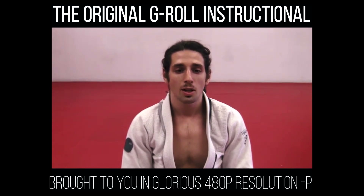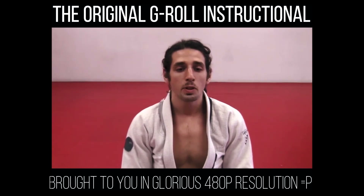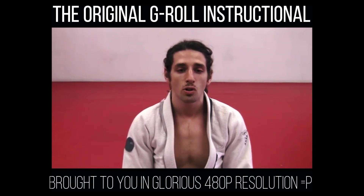What you're about to see is an experiment and a project that I'm happy to finally finish. Before we start, I'll quickly tell you my history and why I decided to make this instructional, and why it's a bit different from anything else out there today.